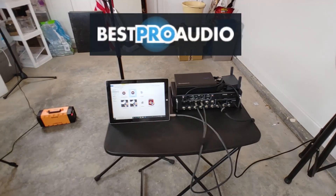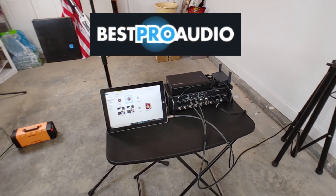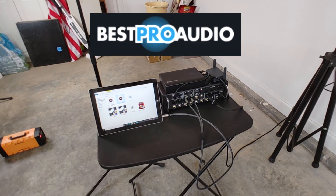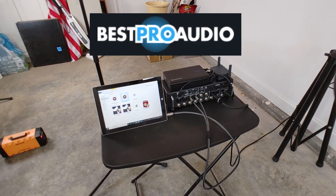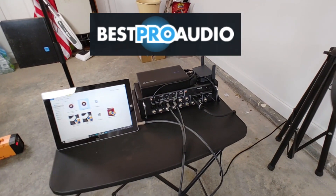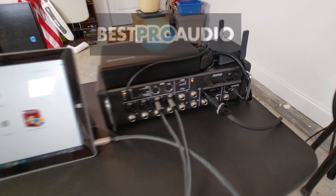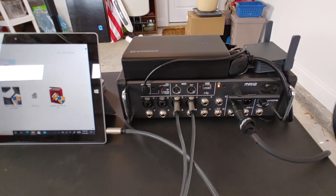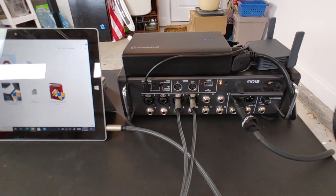Hello YouTube, my name is James Bales with Best Pro Audio, and I'm going to walk through the procedure to use pink noise through a Midas MR12 in order to auto EQ a PA system.